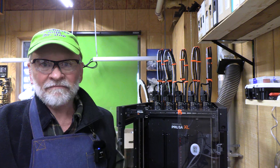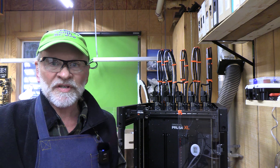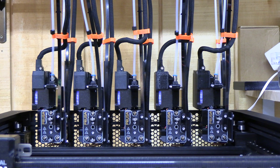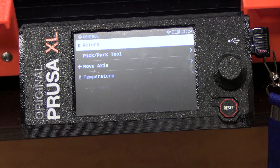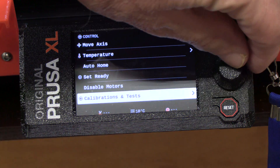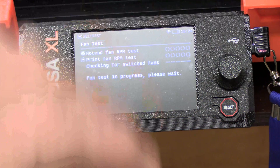The very first thing is plug it in, turn it on, and then look at the LCD screen and go through the setup wizard. First thing you'll notice is all five extruders are lit up with their blue light and their fans are running. Next, go to Control, scroll all the way down to Calibration and Tests, and start out by running the fan test.